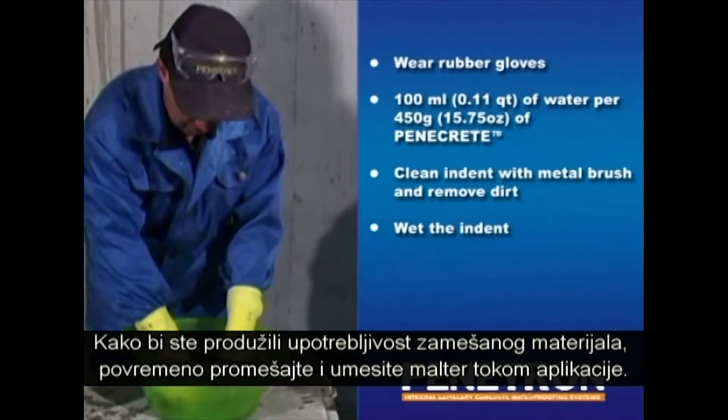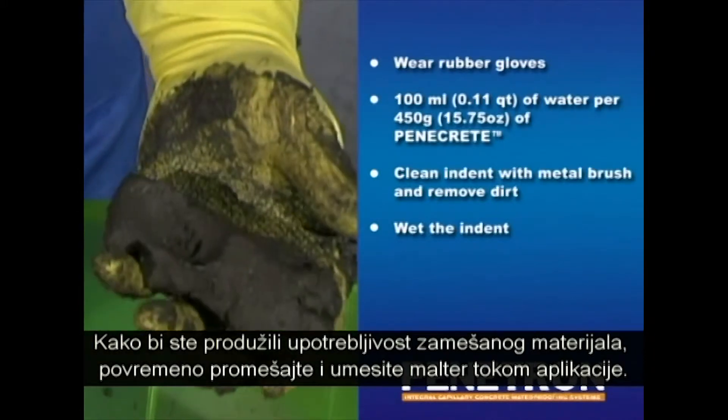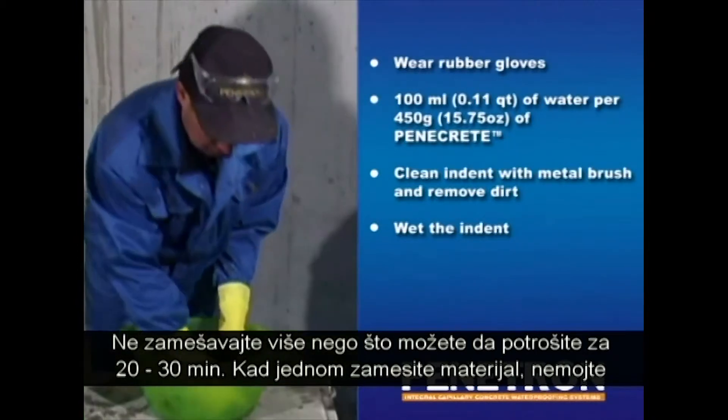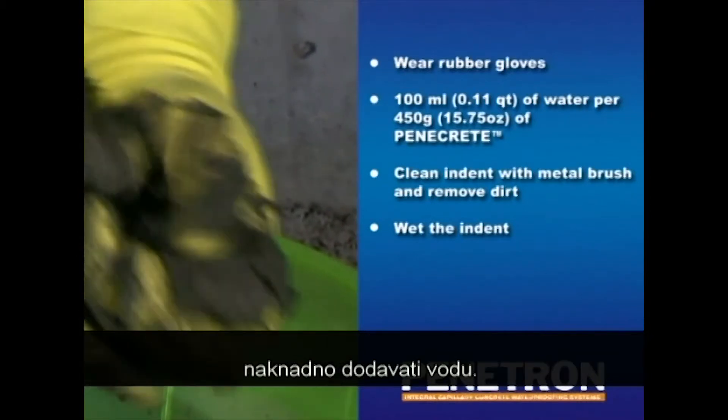In order to prolong the workability of the product, try to keep stirring and working the mortar periodically during the course of the application. Do not mix more materials than is required for application within 20-30 minutes. Once the mixture has been prepared, do not add extra water later on.